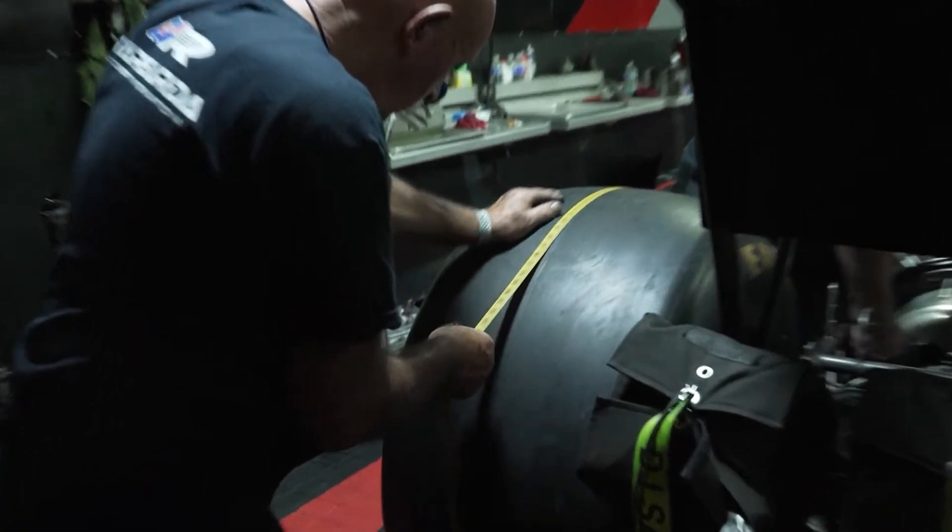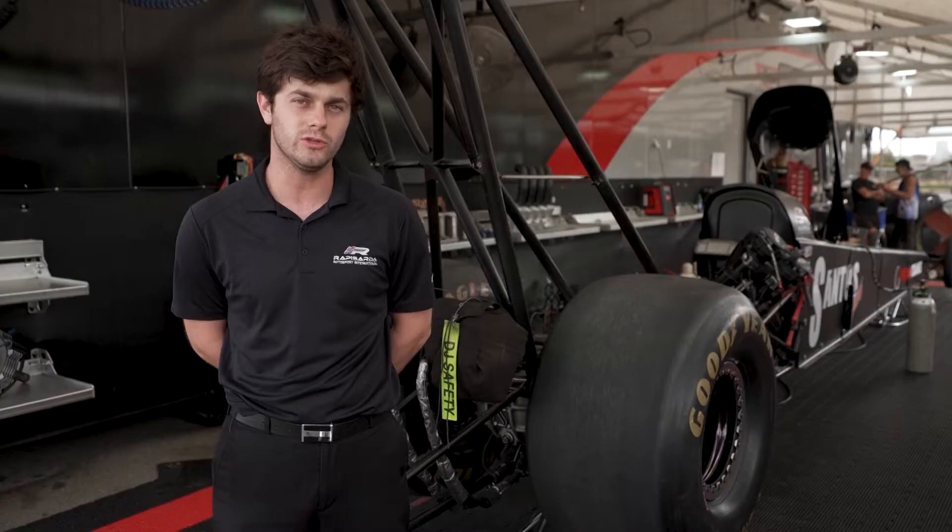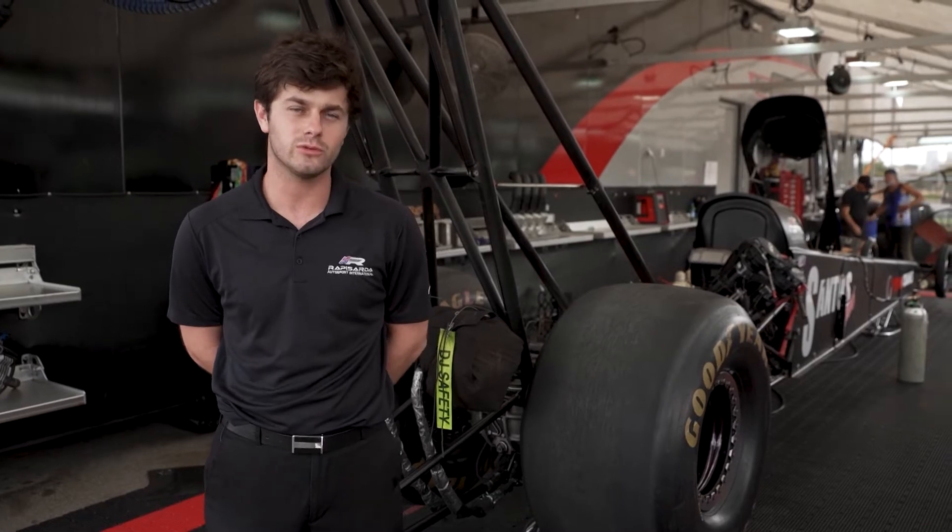We will measure the circumference of each tyre because a shorter tyre can help with wheel speed and getting quicker off the start line. A bigger tyre will do the opposite.